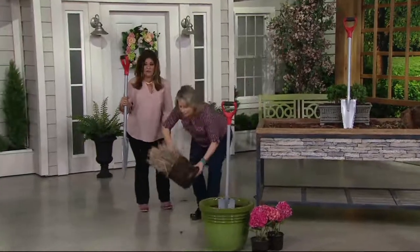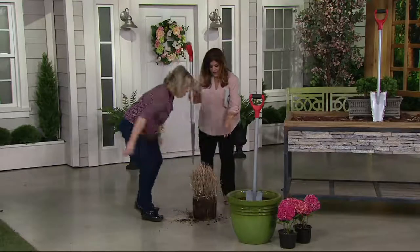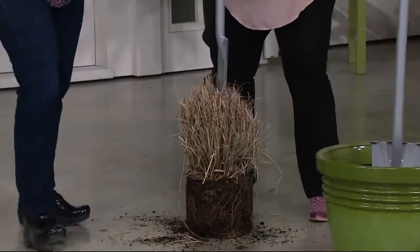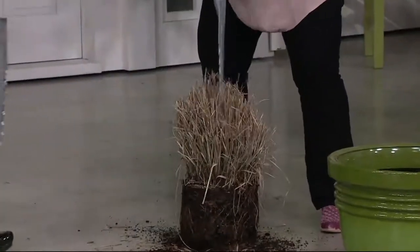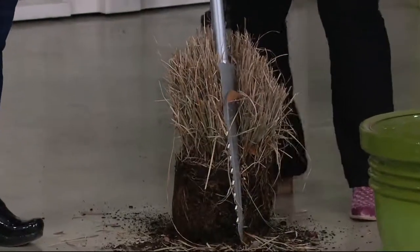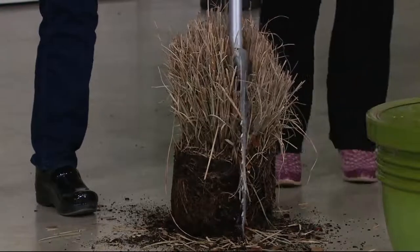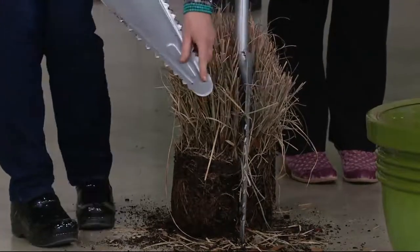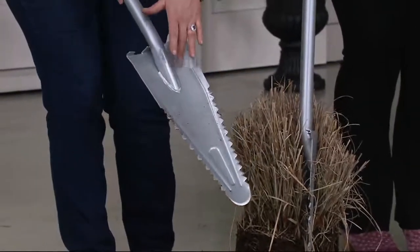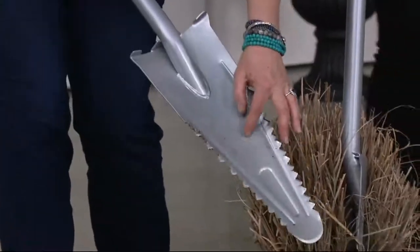I've got pink velvet boots on, I don't want to ruin them. Let's do it real life. I'm in my garden and I want to get that in half. See how I can get through that? Look at that right there. I have my pretty boots on, so I'm not going to work hard at that. The reason why is we have a pointed edge — this is a patented design. If you ever see another shovel that looks like this, it's a ripoff of this shovel. This is a patented design.